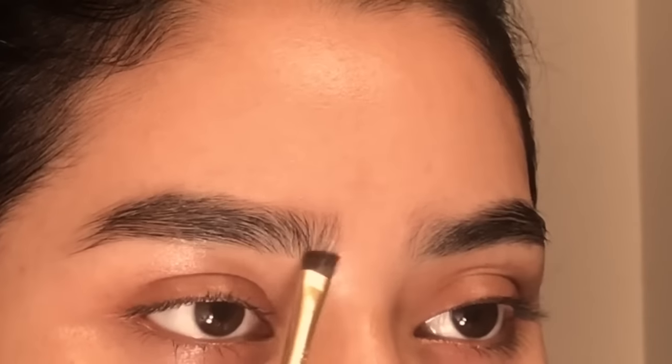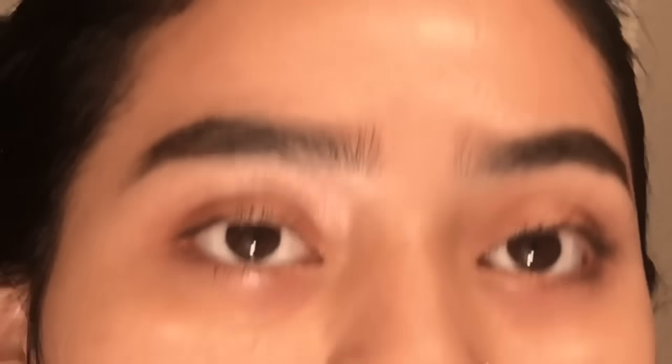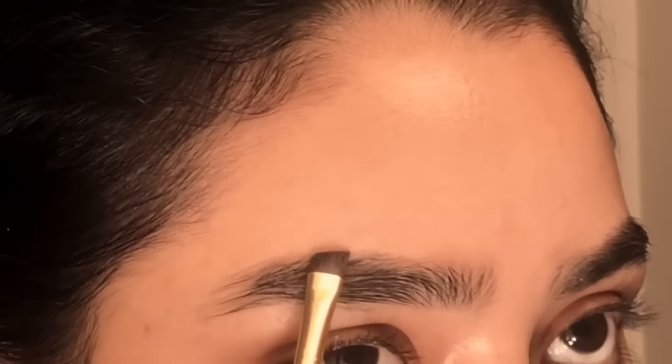I'm going to start off by using the spoolie to brush my eyebrows. Let me zoom in so you guys can see. You really want to find the shape of your eyebrow — the arch, where it ends, where it starts. My eyebrows are very straight in the front, I don't have much of an arch, and I have a semi-long tail. Same thing with the other eye.